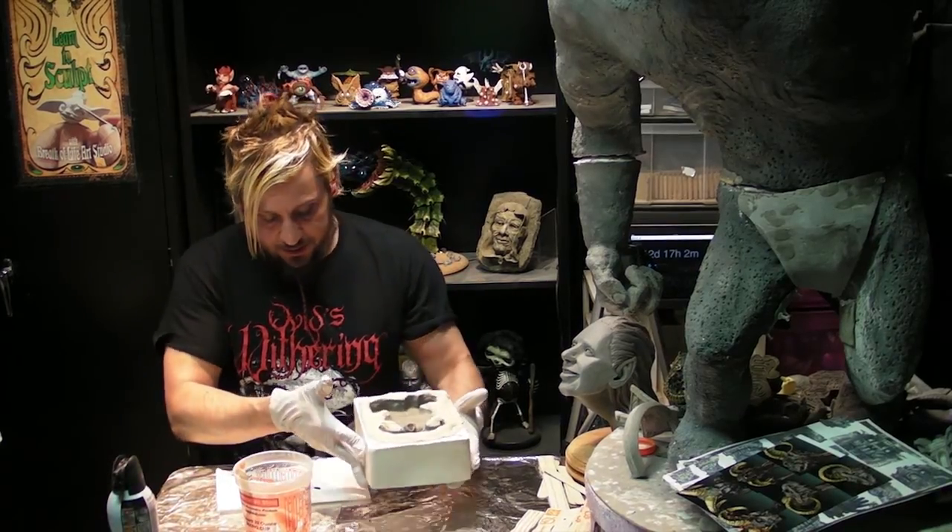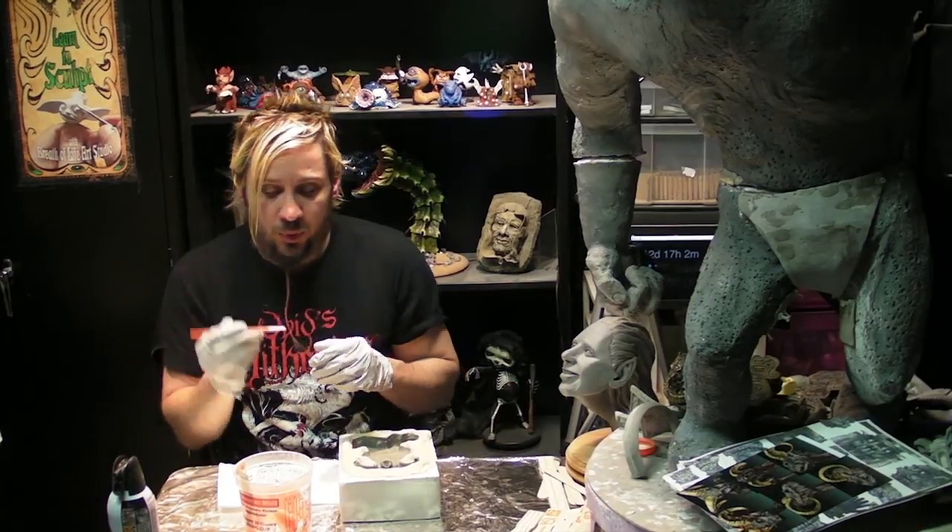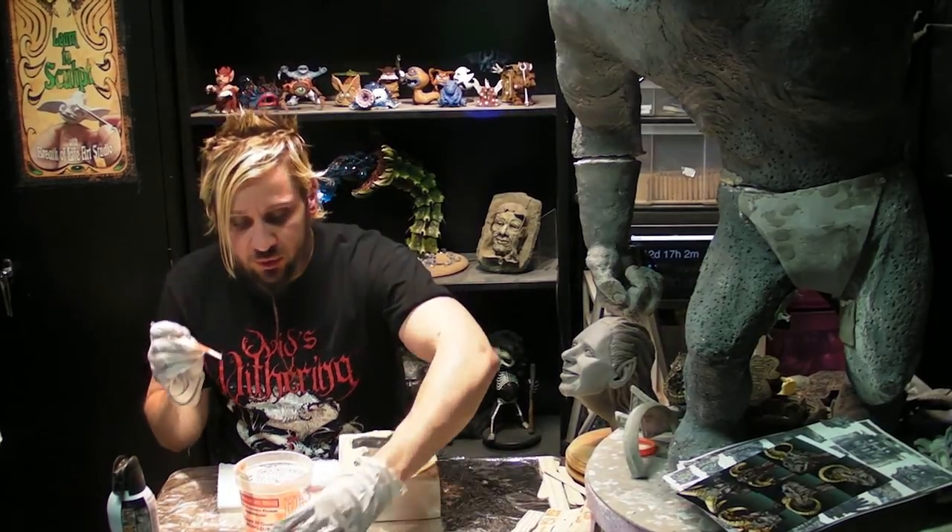Give it a quick dusting to get any last bits of detritus off. Use a really crappy brush because it will be completely ruined.